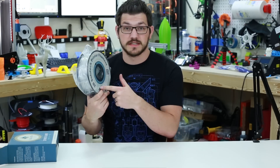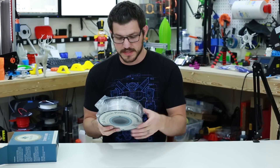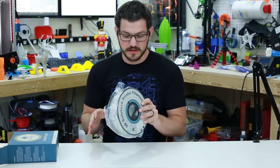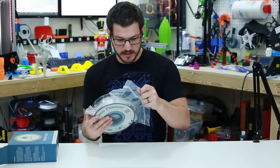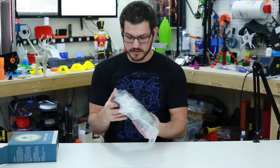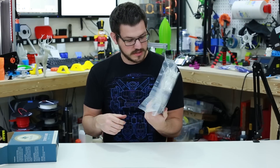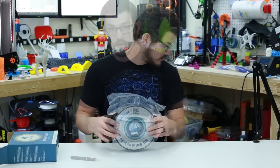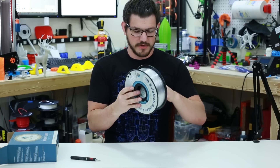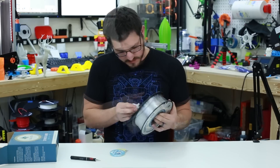Now here we get to the spool. It has a full sticker on both sides with no windows to view through, and it's in what looks like a normal vacuum-sealed bag — no zipper on it. Inside the middle of the spool they put all their accessories, so let me get a knife. Here's the desiccant pack — just one in there.